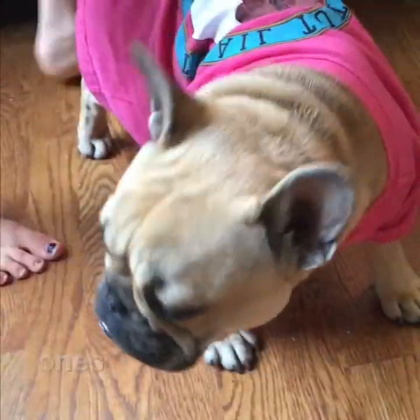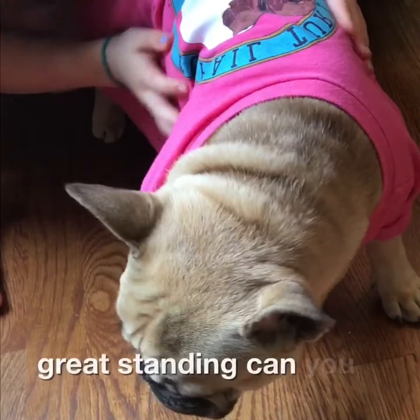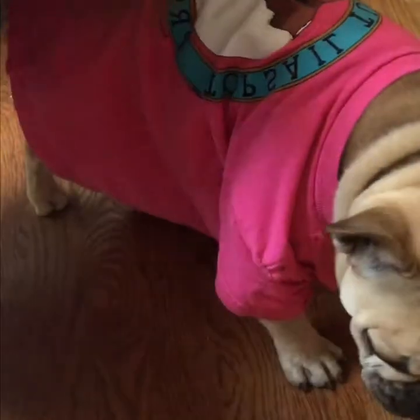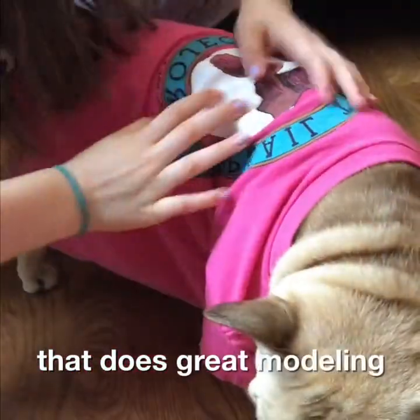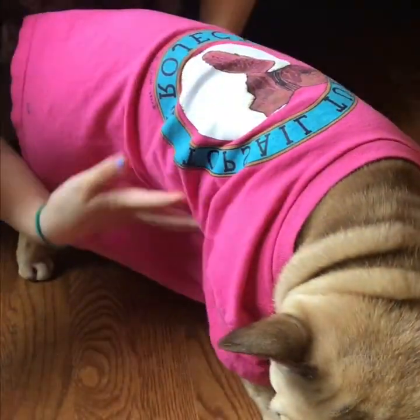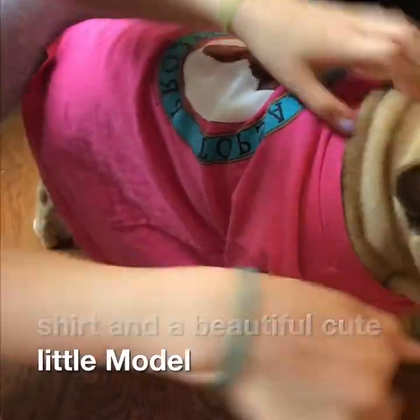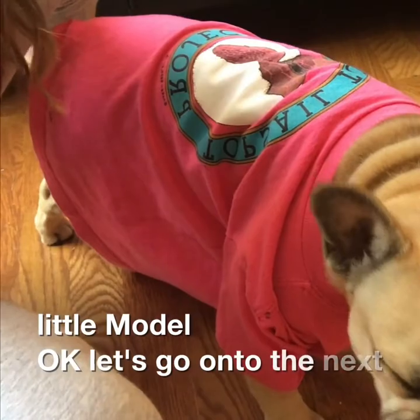She's doing some great stand-up. Can you show the back of this? There we go, great modeling. This is a beautiful shirt on our beautiful cute little modeler. Okay, let's go on to the next one.